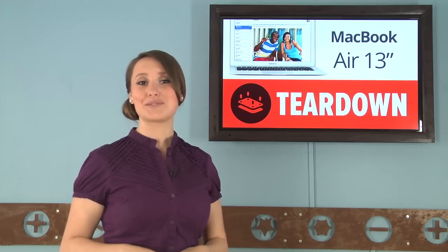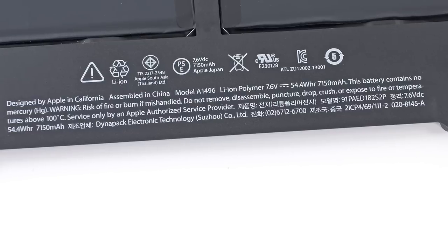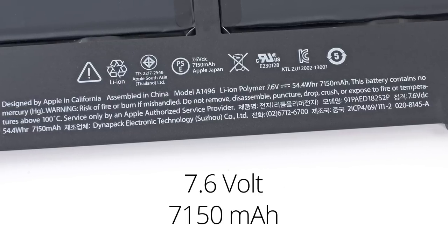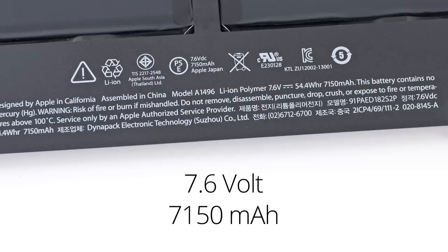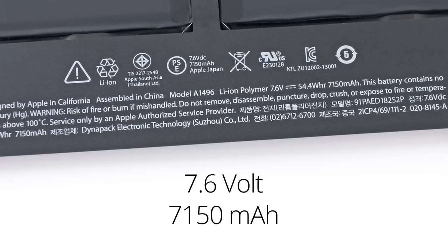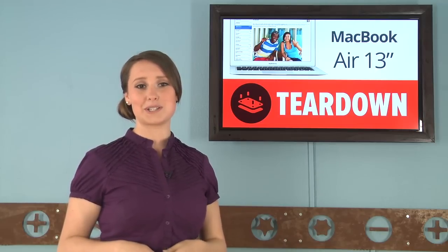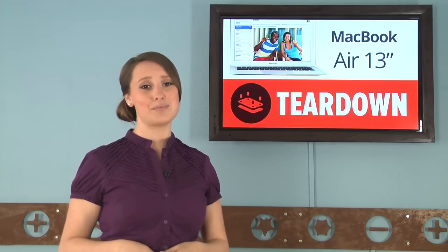Like with the other versions of the MacBook Air, this battery takes up the majority of the rear case. This battery is a 7.6-volt, 7,150 milliamp-hour battery, which is an upgrade from the 2012's 7.3-volt, 6,700 milliamp-hour power source. This upgrade most certainly contributes to the increased battery life, which, according to Apple, is around 12 hours. Pretty impressive.